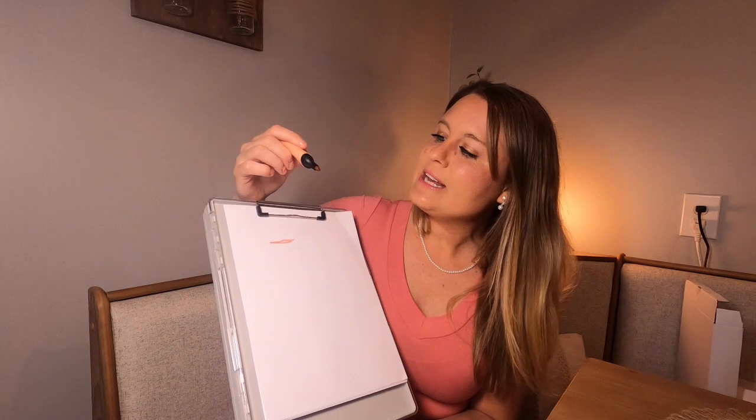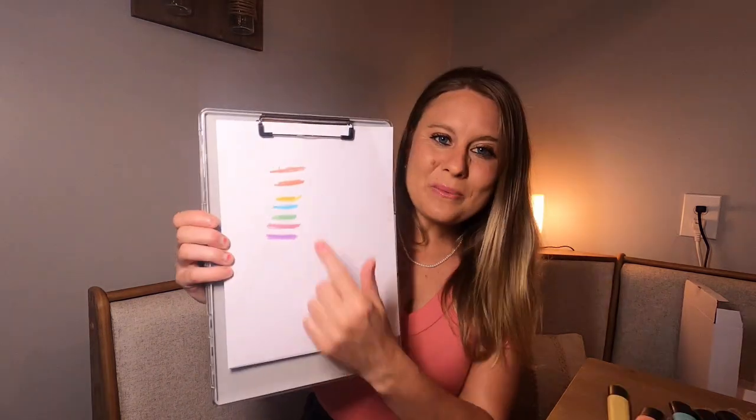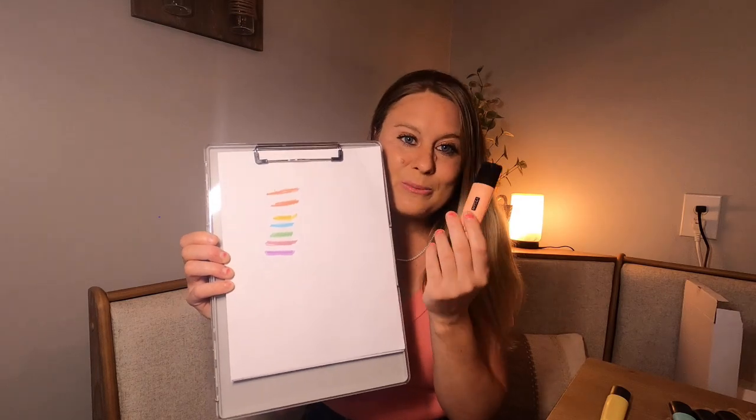So they have this really nice highlighting tip part right here. You can just go over and highlight it like that. I went ahead and showed you each color — they go over really nice. I just love them and they're really nice and compact, so they're going to be great to throw in your bag.